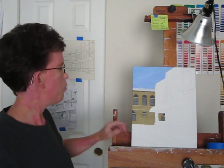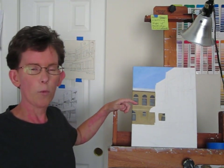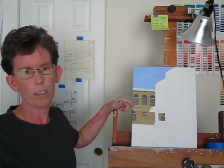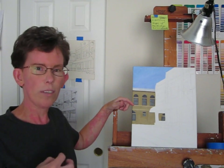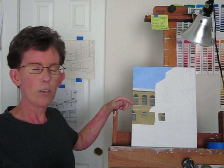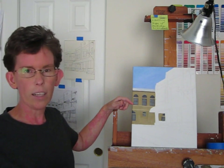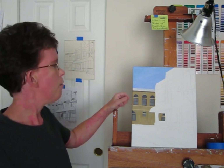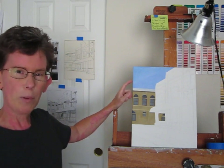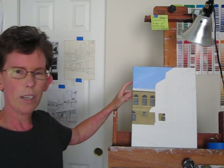I started in with the sky and the back building. Generally speaking, I work my way from the back of the canvas to the front — from the back of the picture to the front. I generally start with the sky; that helps me set the tone for the piece. I usually end up adjusting the sky, making it lighter or sunnier, adding clouds. But for now I think I want the sky to be this blue color, maybe a little bit darker than the lights I'm going to put on the building. I think that will help the building stand out.